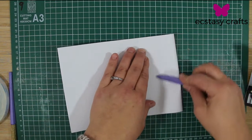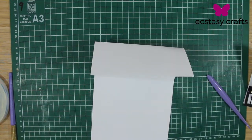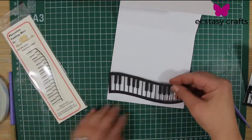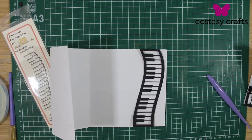So you knew obviously the width of this card beforehand? Well, what I did was I cut the die out first — the piano keys. And then I measured to make sure that they would fit on the card. And that's how I decided how big my card was going to be.